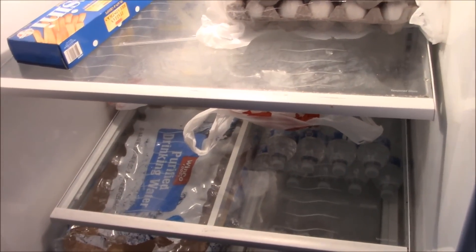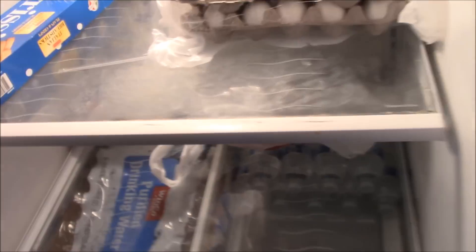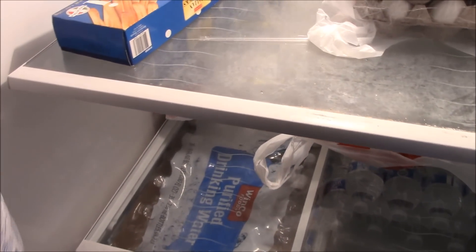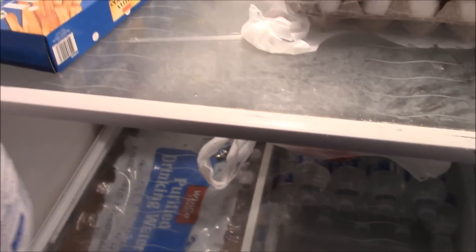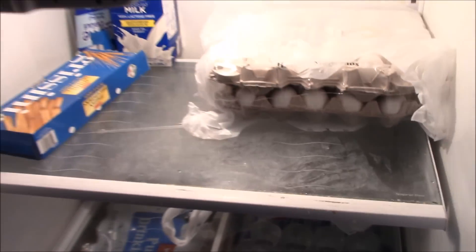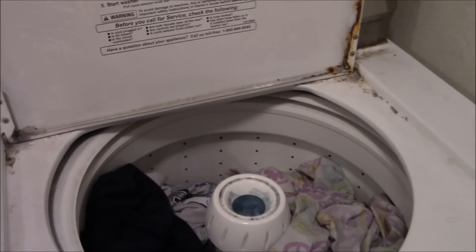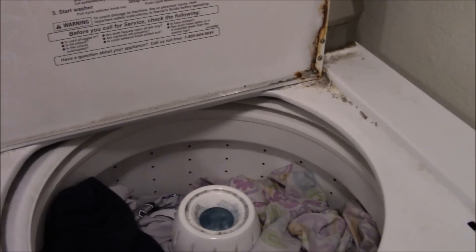If you have a fridge that smells gross like mine, just turn the spray pattern to the mist setting and spray the inside thoroughly. It's non-toxic so there's nothing to be afraid of, and the next morning it will smell great.